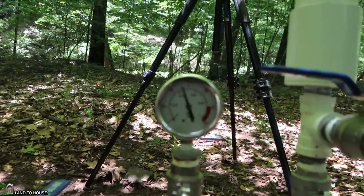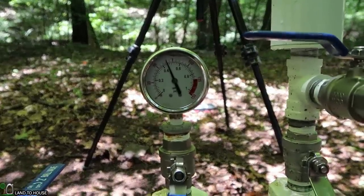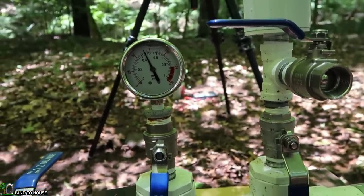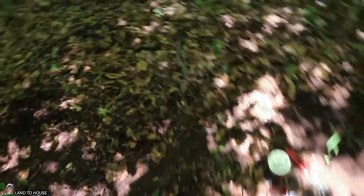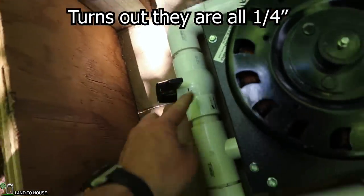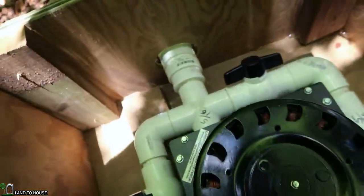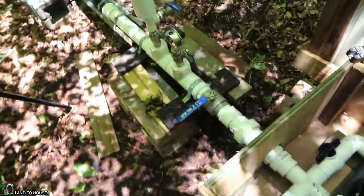We've got approximately 65 PSI. I know of at least 3 leaks in the system so far, so we should get even more than this once those are fixed. I think we should cut it down to 2 x 5/16ths nozzles — so we're closing out the two quarter-inch jets, leaving just the two 5/16ths. Let's turn it on.